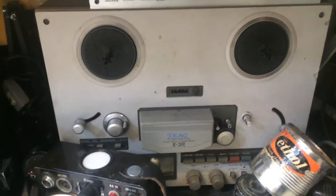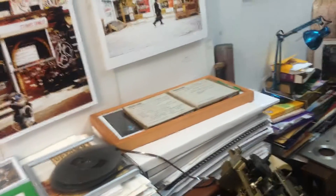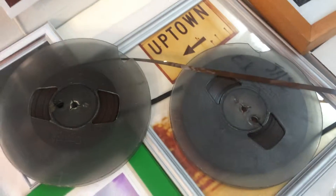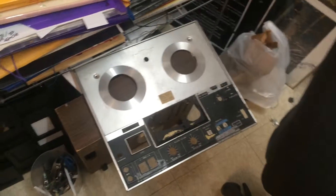To get an empty reel, which I found on my other machine that I haven't been able to figure out how to get working, since it's totally electronic and everything is servo controlled. So I had an empty tape on there, and now I can rewind this off of that reel and have an empty reel to actually do it.